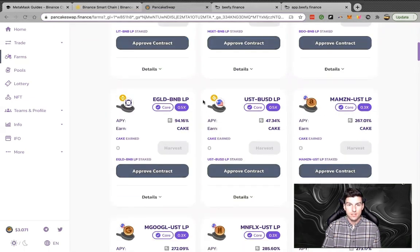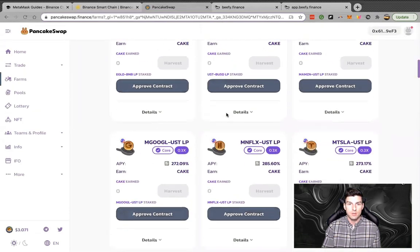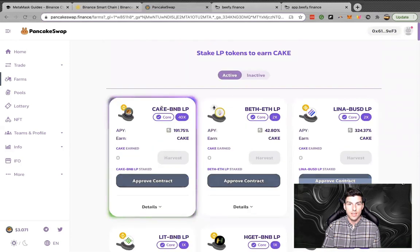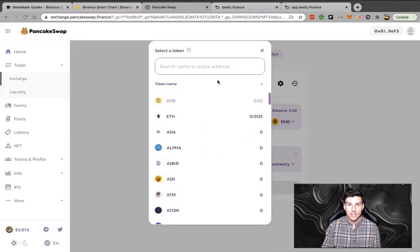They even have an Amazon pool — they have all of these different pools you can see. I'm going to keep it easy and start with the CAKE and BNB liquidity pool. What you need to do is get the liquidity pool token, which is essentially an IOU from PancakeSwap saying you're staking a certain amount with them, and you can return it at any point in time and cash out whatever you lent.